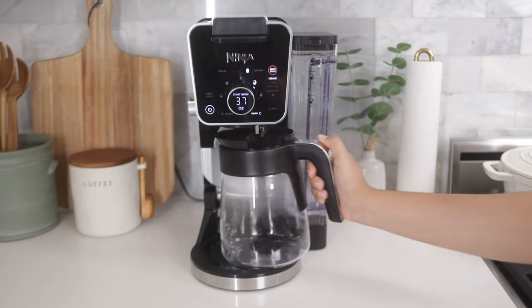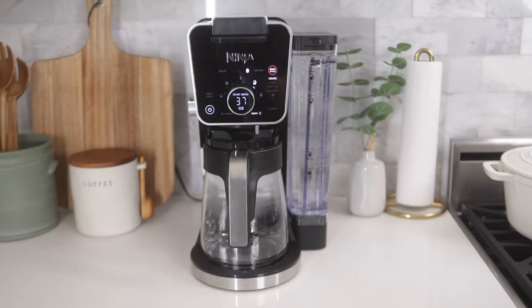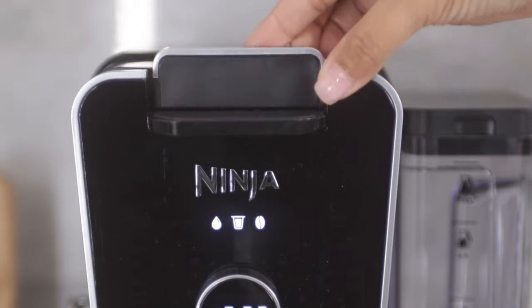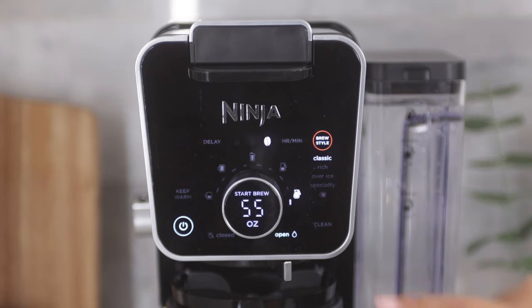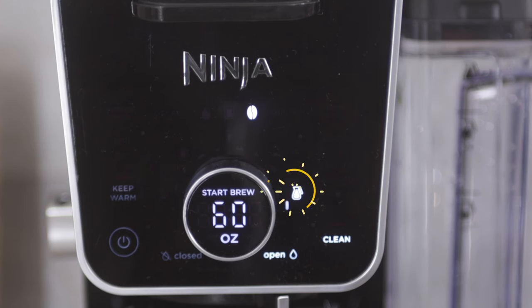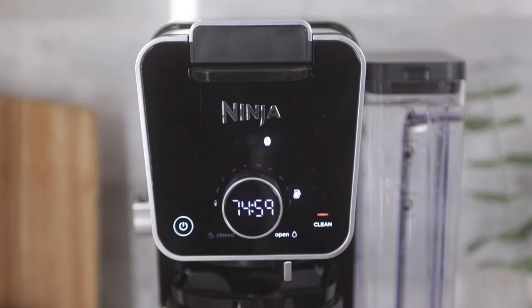Next, place the empty carafe on the unit and ensure you're set up in the correct mode to clean. Today, we're going to clean the grounds mode, so I'm going to slide the sliding lid closed to enter grounds mode. Now press the clean button. You will notice the full carafe icon and the start brew begin to flash. Now press the start brew button to begin the clean cycle.